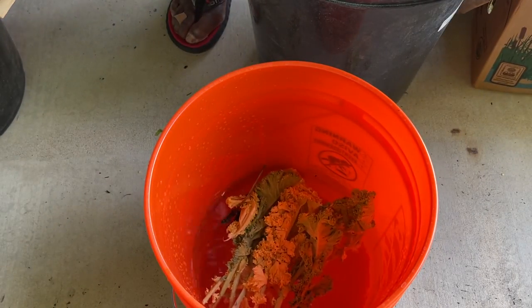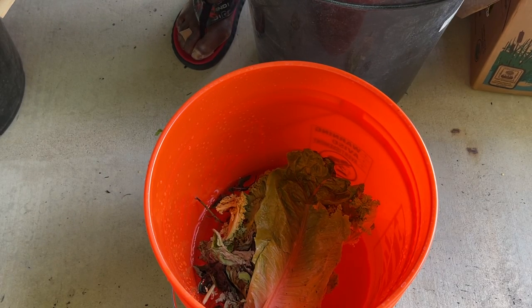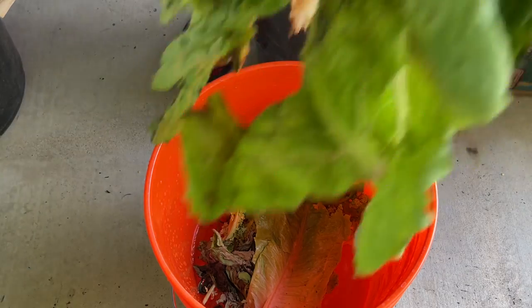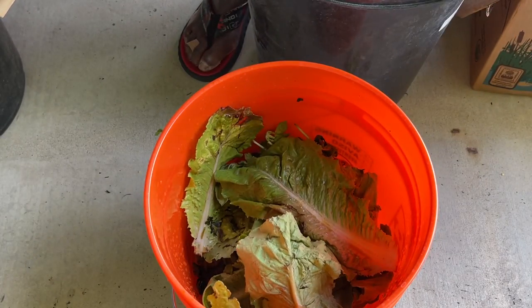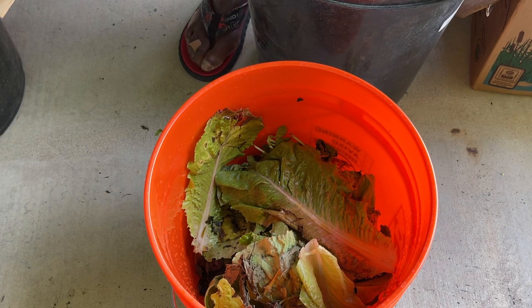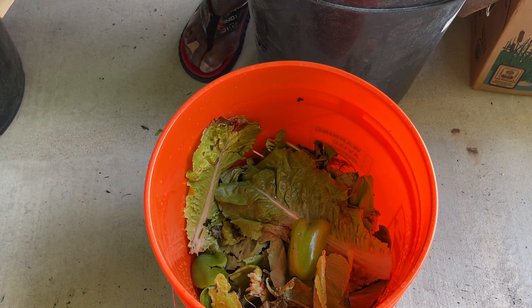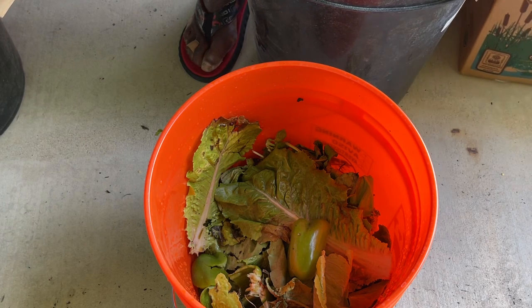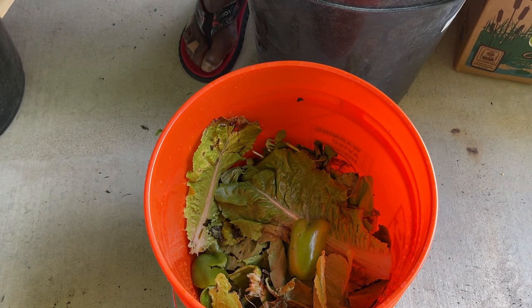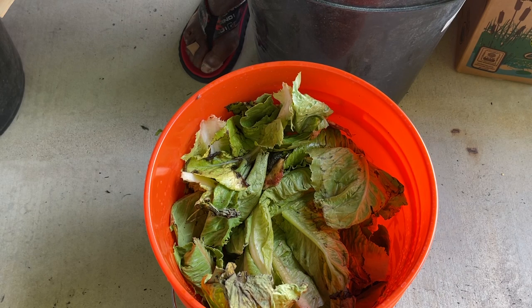I'm just putting in the produce that I've gotten — they call it compost at the grocery store. But this is gold, people. This is what's going to save you from worrying about getting bone meal, blood meal, and all the other components, whether it's organic fertilizer or not. This is going to change the game on how your vegetables take up the minerals and nutrients, and they go directly into the roots.